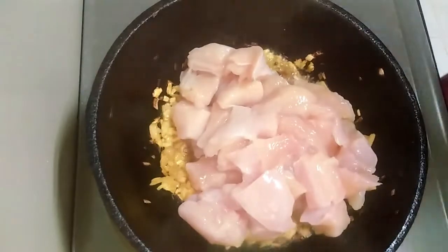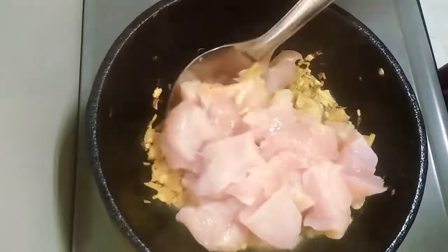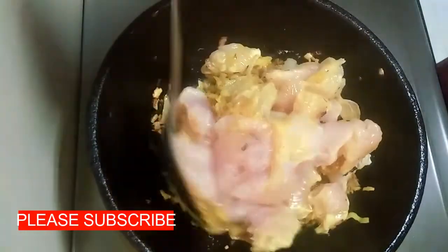I will add chicken to the dish. I am going to add chicken. I will add 2 minutes of chicken in the dish.